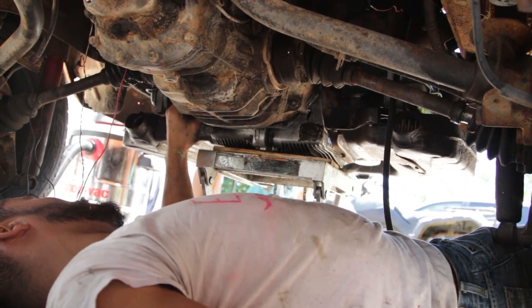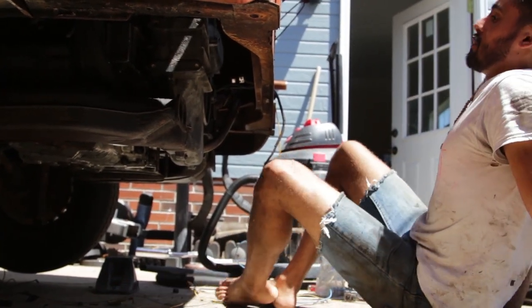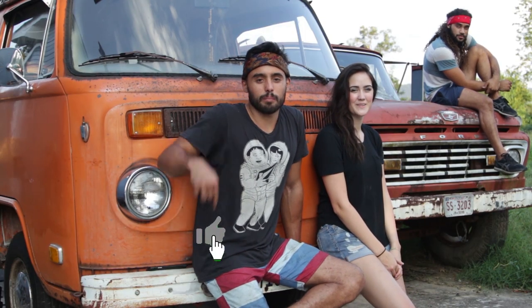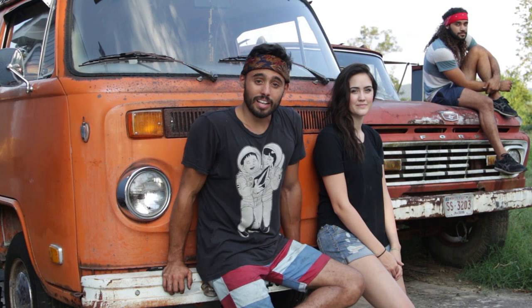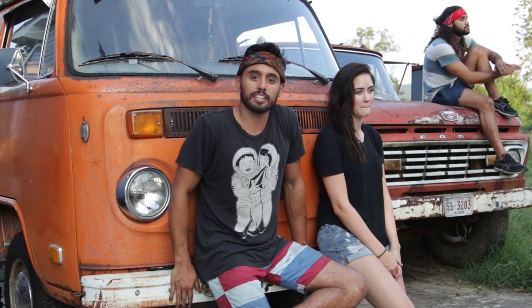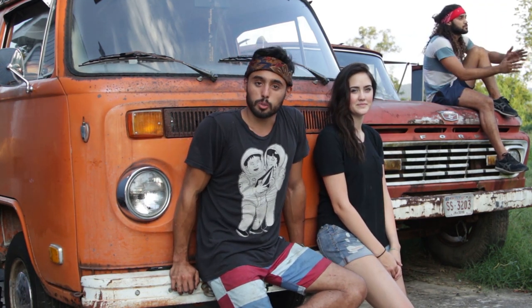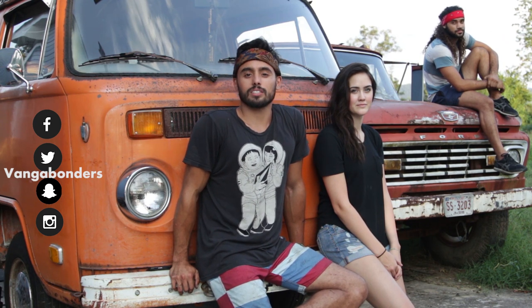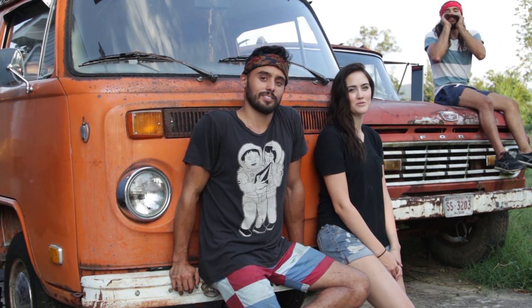And then once we got it all buttoned up, it was time to try to crank her over. If you want to see if she cranks over, make sure to check the next episode. If you liked this video make sure to hit the like button below — we're about to reach 5,000 subscribers, so stay tuned and subscribe. We're going to be posting lots of videos and we're going on a trip across the United States in this thing. Stay connected with us on social media — Snapchat, Instagram, Twitter, and Facebook. Thanks for watching!